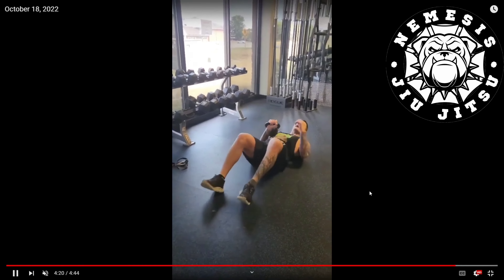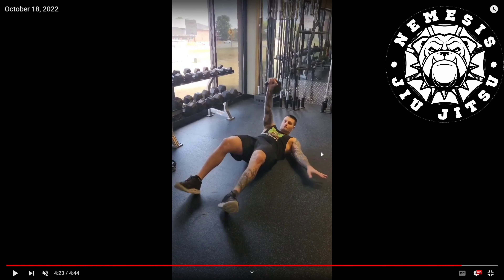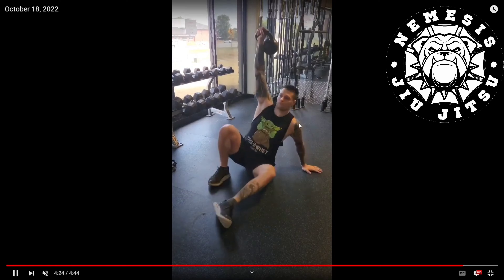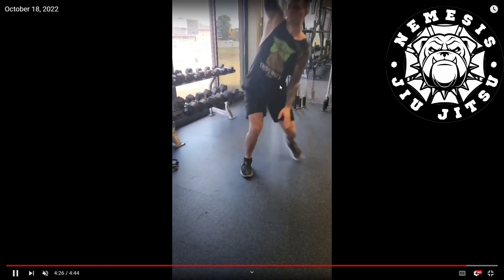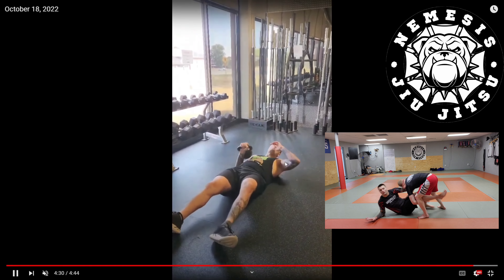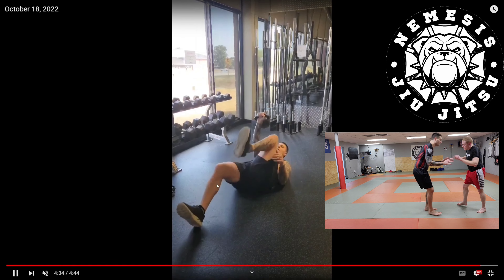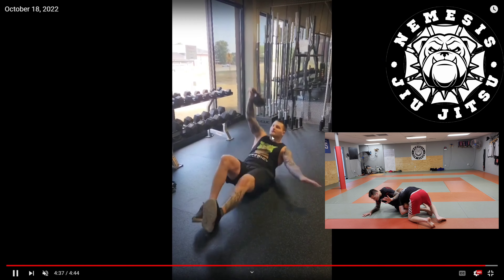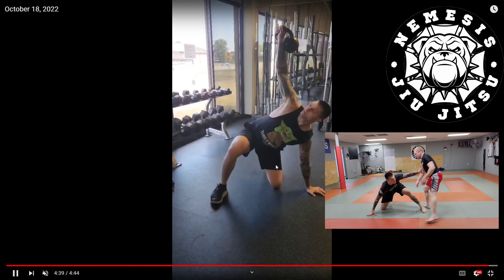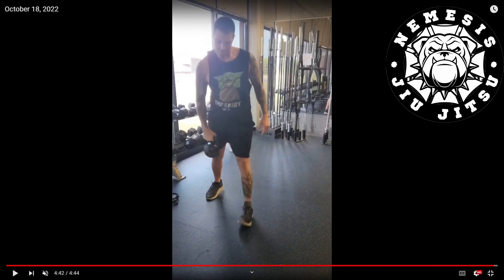Lastly, Turkish get-ups. This replicates framing and doing a tactical standup — like you just got taken down and you want to get back up so they don't score points. Flat on your back, arms straight up, kick up, post on a hand, kick up, leg comes under you, and then you stand all the way up — arms straight up the whole time.